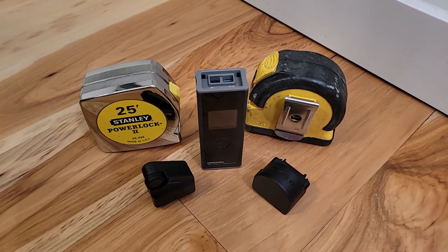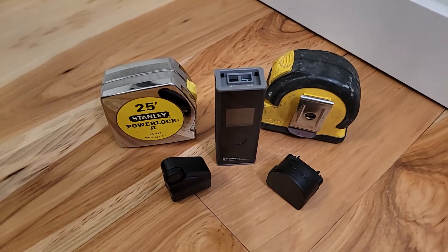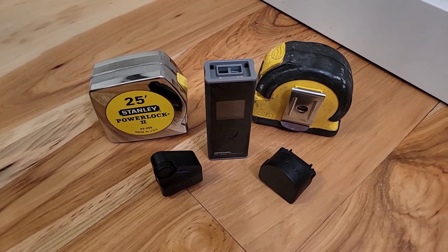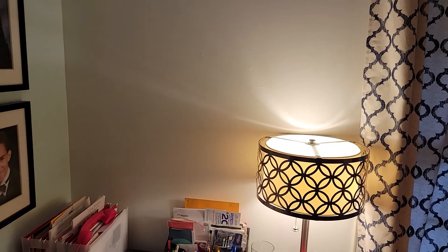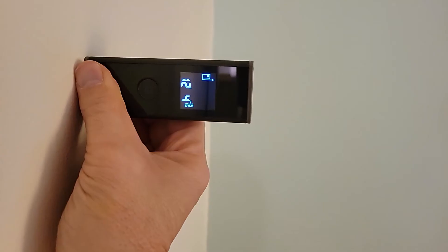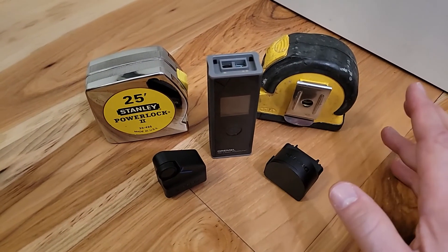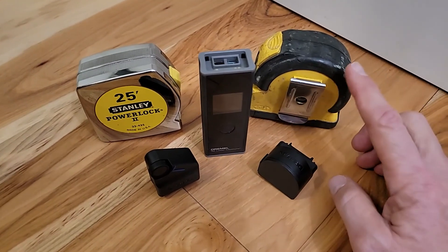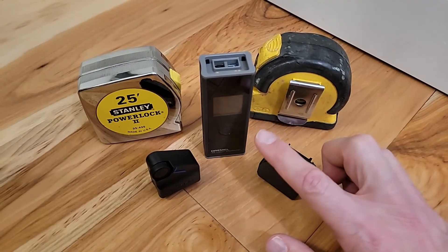As we've seen, the Dremel laser measure has some advantages over these other measuring devices, but at the same time it also has some disadvantages. My recommendation: this is great if you need to measure the width and length of a room really quick. Walk in there, shoot the laser across, boom, you have your measurements. It stores two of them so you can easily get your width and length, and if you press twice on the button it'll give you square footage. Much quicker than tape, but there are advantages to having tape. My advice: buy a tape measure first. Then if you determine that you have a need for a laser measure, buy this one.